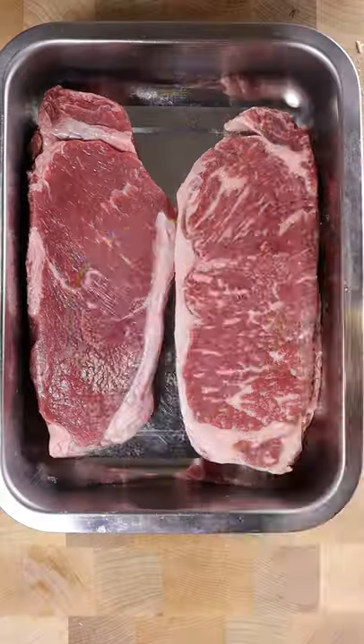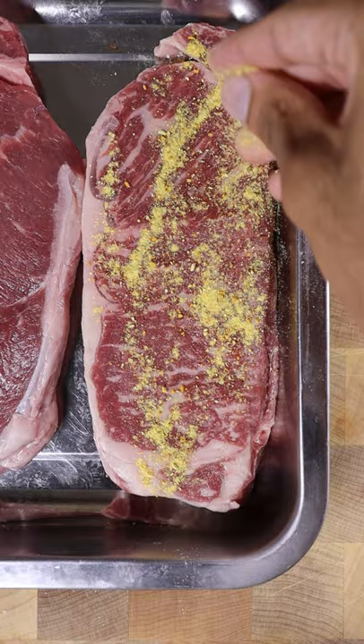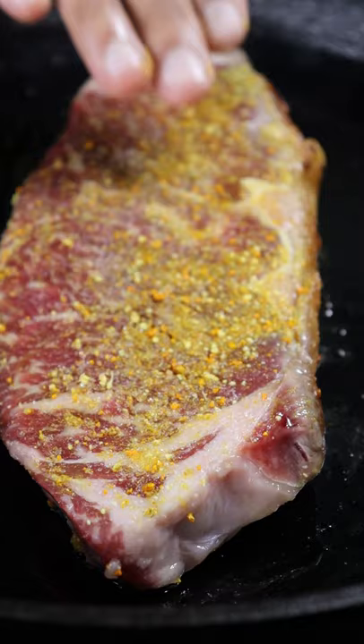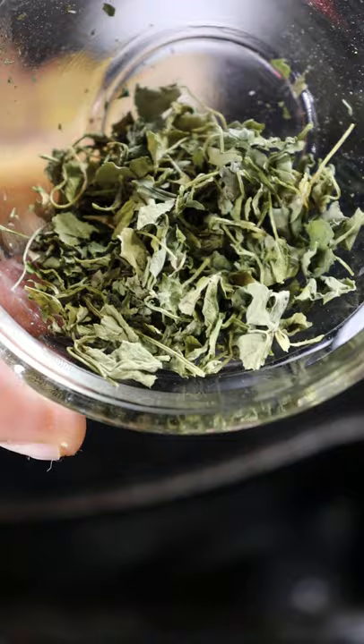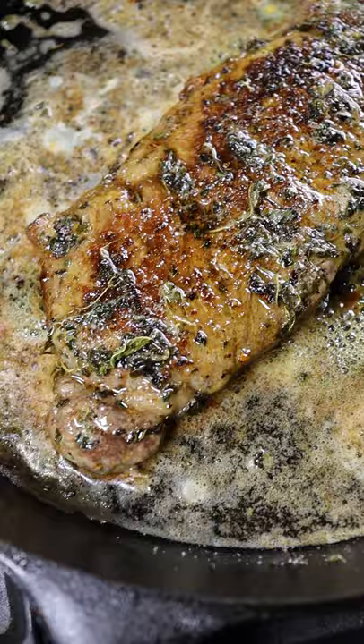Let's add some spice to our steak. I like to call this the Pakistani trinity — it's a mixture of ginger, turmeric, and garlic. I dehydrated those ingredients and then just blended it to make a powder. I added that to my steak with salt, and I'll also be adding dried fenugreek leaves when I'm basting it with butter, instead of the traditional thyme and/or rosemary.